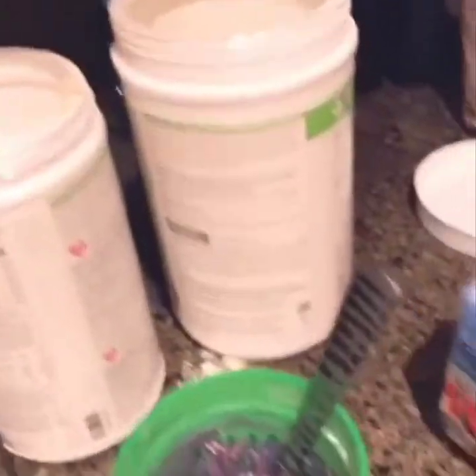Does this look like pancake batter? No — that was disgusting. It needs more egg whites. Then I just add more egg whites and stir it up again.